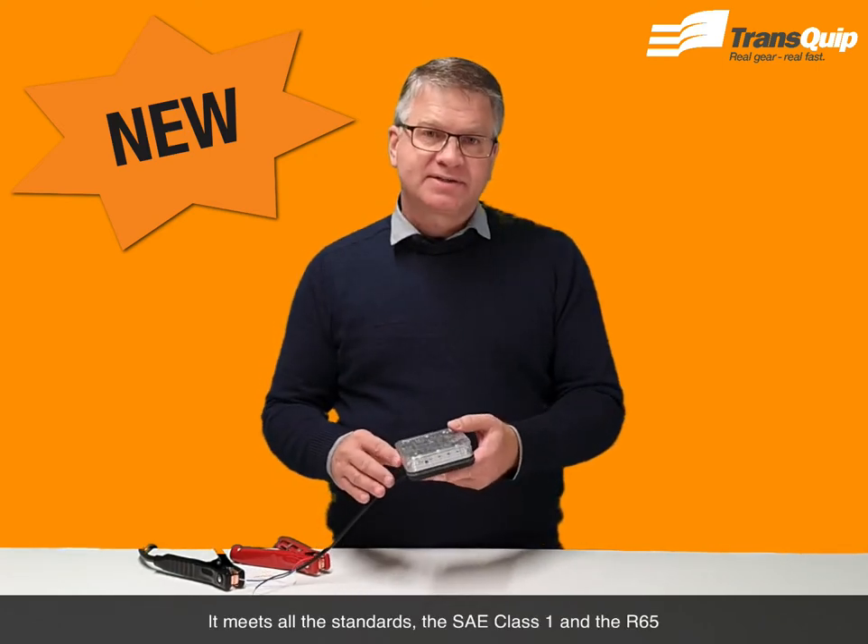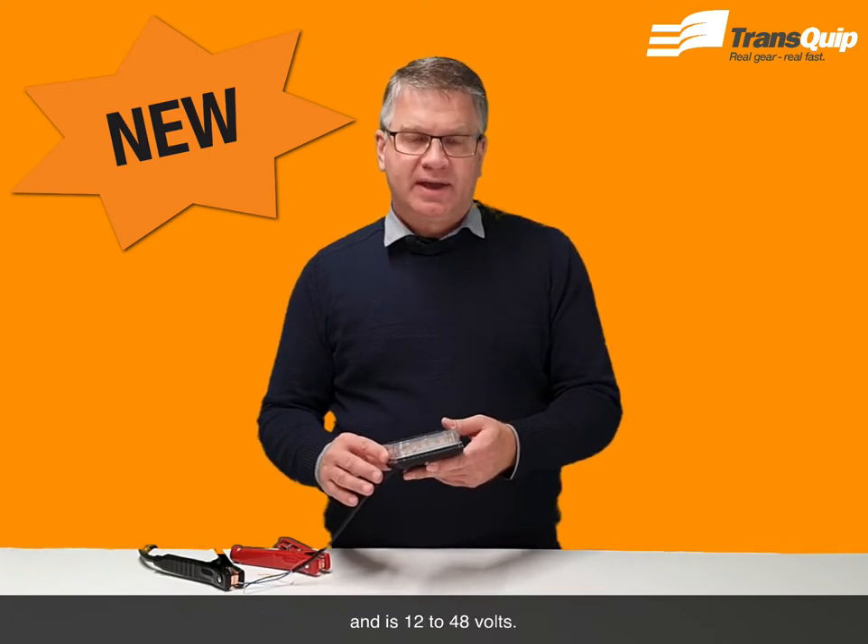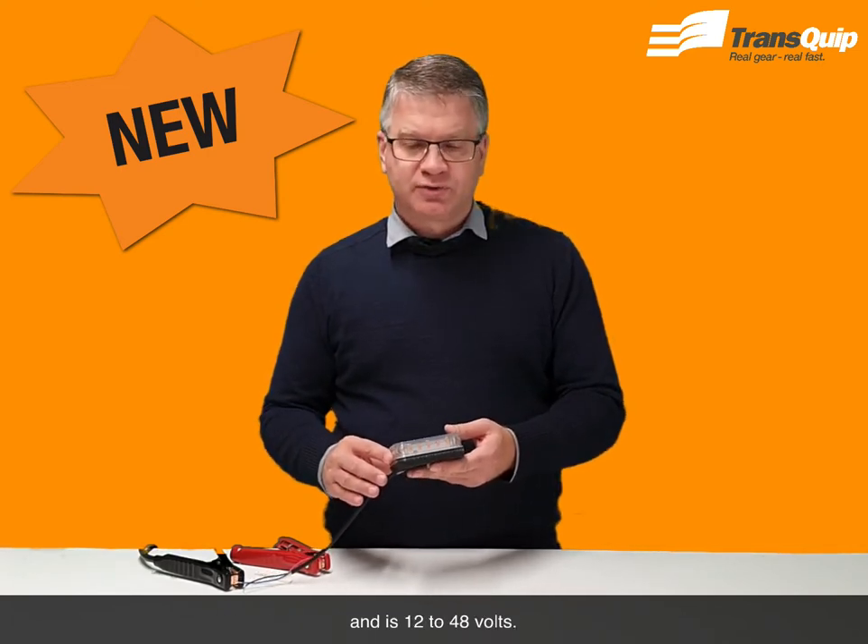It meets all the standards — the SAE Class 1 and the R65 — and is 12 to 48 volts.